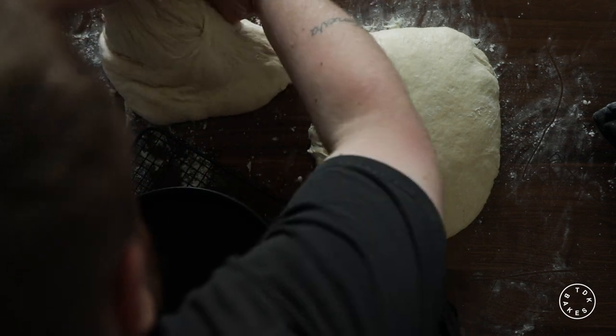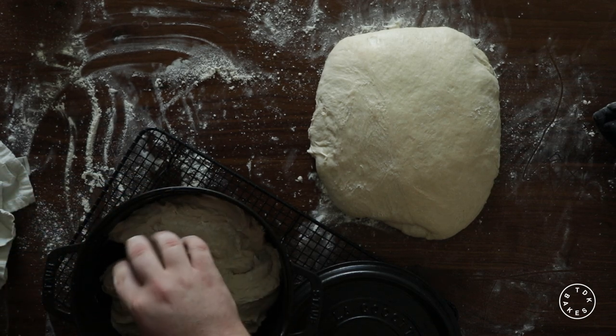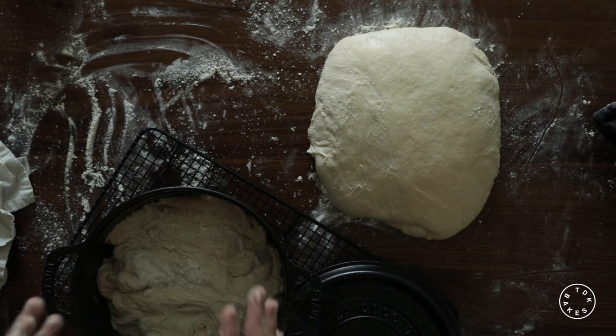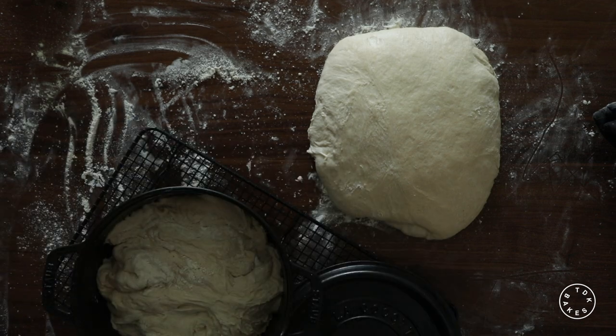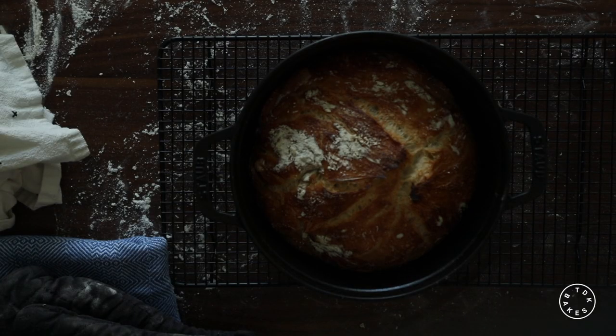This is going to allow the steam of the bread to escape and help you get a good rise. At this point you're going to want to cover the bread with the lid. It's gonna go back into the oven at 450 degrees — make sure you lower your temperature — and you're gonna bake it for 30 minutes covered.